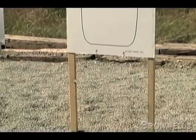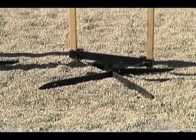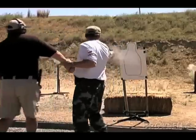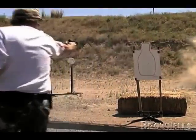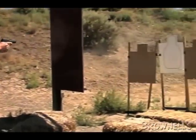The PT Hold Target Holder combines a sturdy foot assembly with a simple clamp that holds one by two strips of wood to provide a portable and reliable way to mount your paper and cardboard targets anywhere you need to.